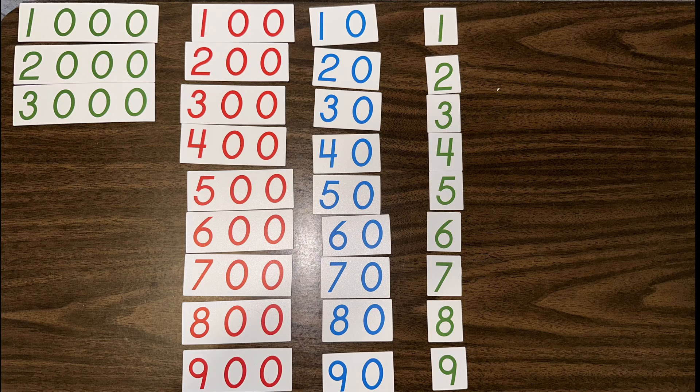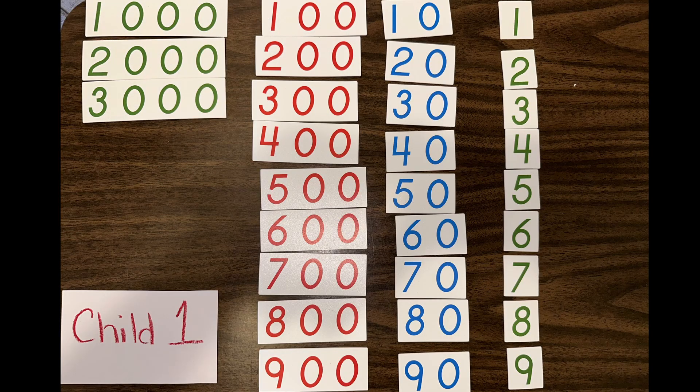For your students, you're going to give them the tiny cards — the smaller cards. Child 1, Child 2, and Child 3 are each going to have their own set of cards and can go either to a smaller mat or a table to set them up. Their cards are only going to go to 3,000 — we don't want to go to 10,000 with this, so the cards are limited.